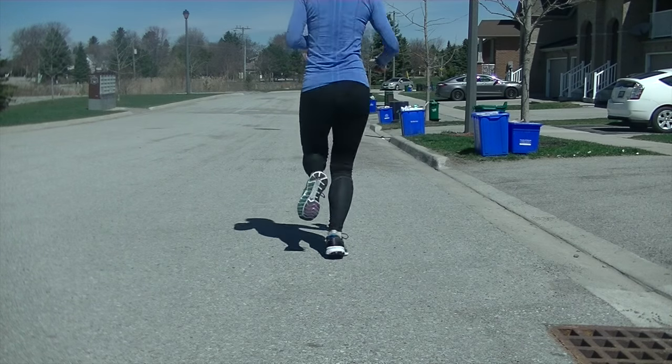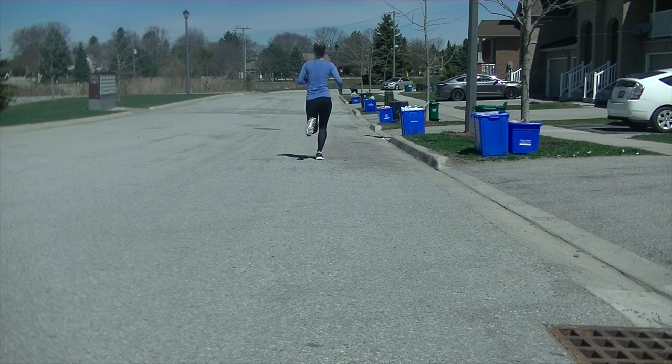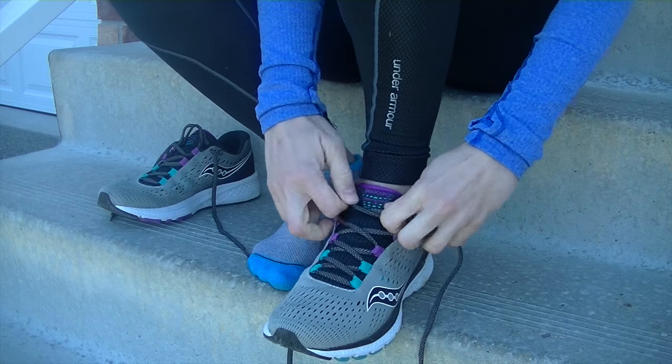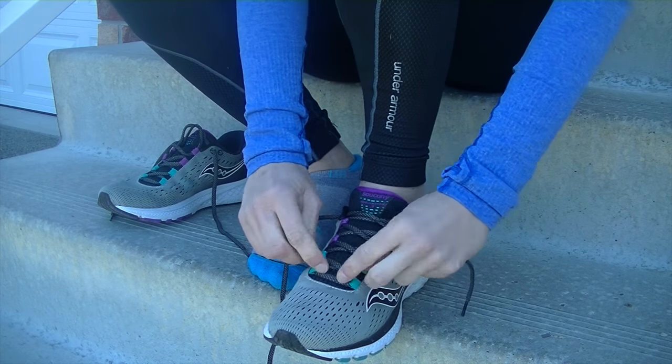On the first couple of runs I did notice my big toes going numb by about km 3 or 4. Through some trial and error I figured I may have laced up a bit too tight. Being cognizant of this now, I keep the laces looser at the turquoise eyelets and have not had any issues.